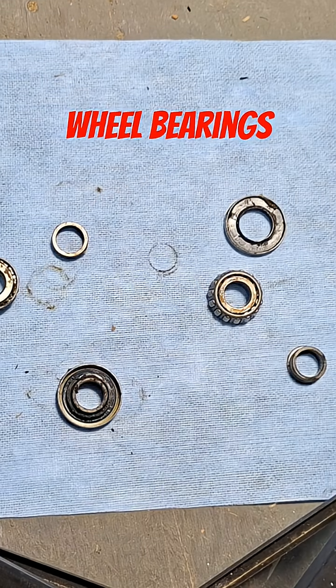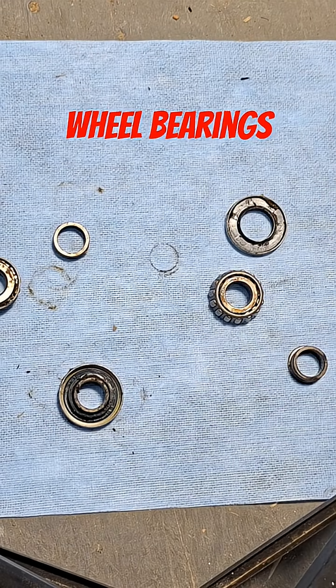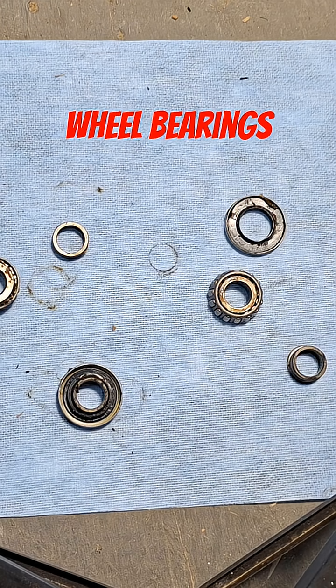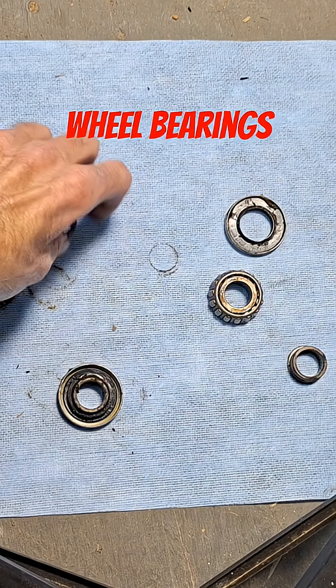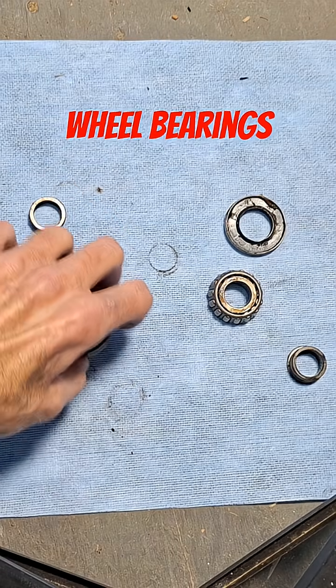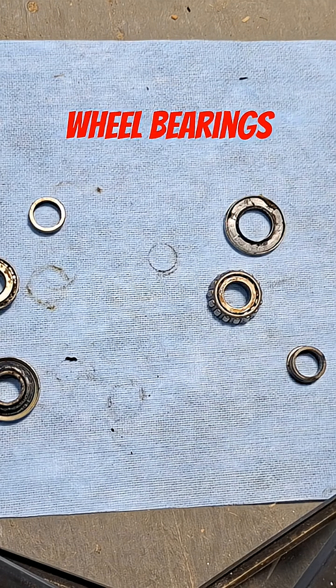We're basically just going to have to repack these, clean them, put some new seals in there, and we should be good to go. The end play felt good when I checked it on the bike. That's our in-play spacer right there — it goes in to actually set the end play.